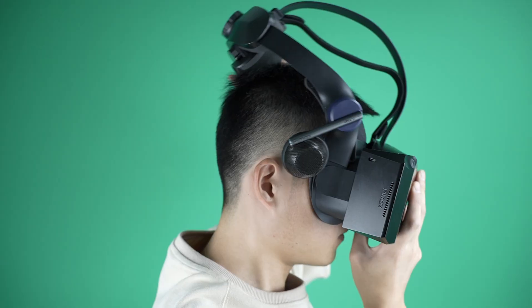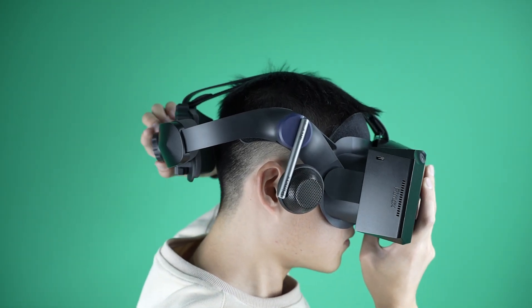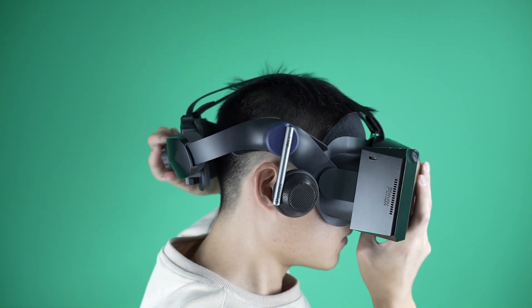Wearing your headset correctly improves a lot, such as comfort, but also the visuals. Here's how to do it.